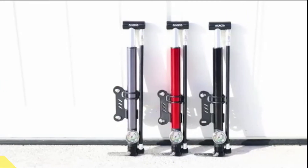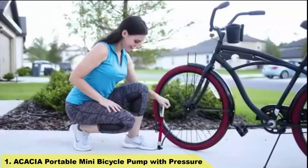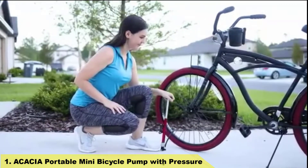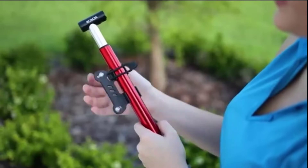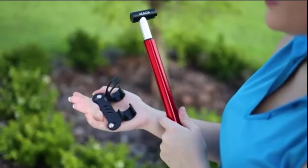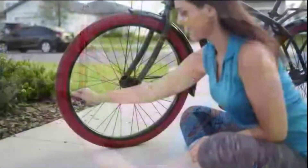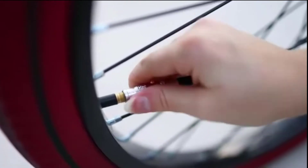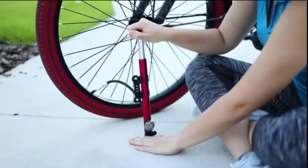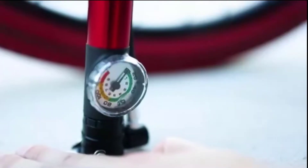Number 1: Acacia Portable Mini Bicycle Pump with Pressure. Our bicycle pump is crafted with superior quality, high precision aluminum alloy CNC machined body, equipped with an integrated barometer. The extended barrel and rugged piston provide high pressure up to 130 PSI. The ergonomic T-handle makes pumping more comfortable and efficient.